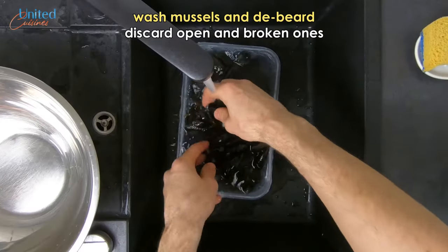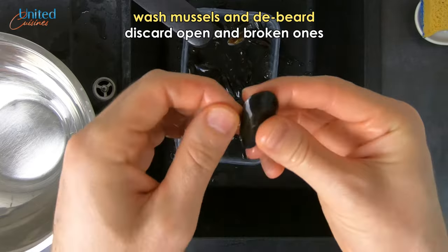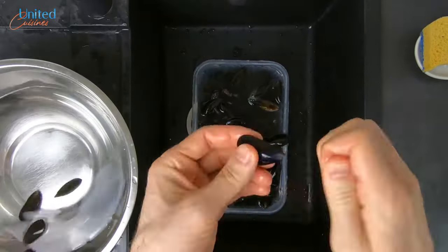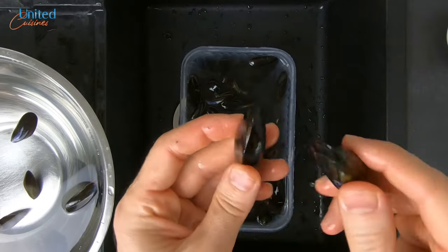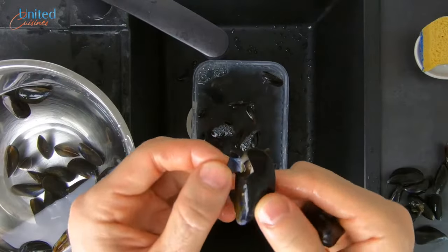Grab your mussels and move over to the sink where we will clean them. Wash and de-beard your mussels where necessary and place them into a big bowl with clean cold water. Your fresh mussels should be closed, which is a sign that they are still alive. In case they're open, tap them against each other and they should close. If not, they've probably left this world, so discard them together with those whose shells are broken.